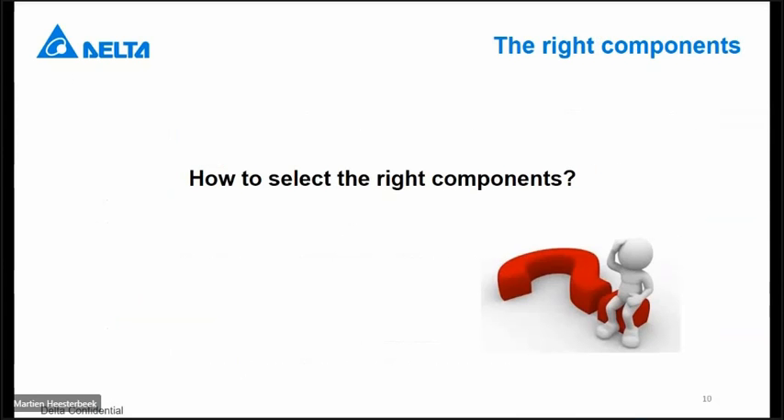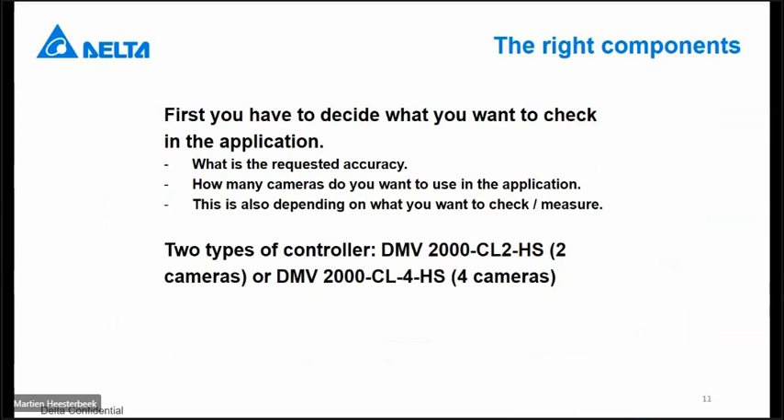How to select the right component? It always depends on what you want to check and what kind of accuracy you want to have with your system. Also, how many cameras do you want to use in your application? Because you cannot do everything with only one camera — sometimes it's easier to use two or three cameras. We have two types of controllers: one connectable to two cameras and one connectable to four cameras.